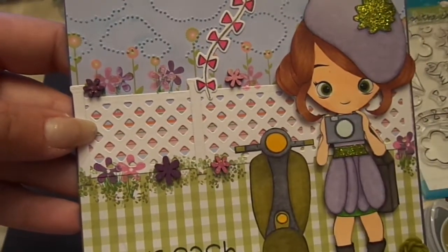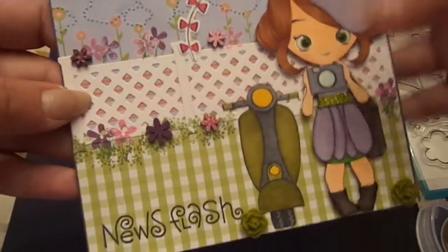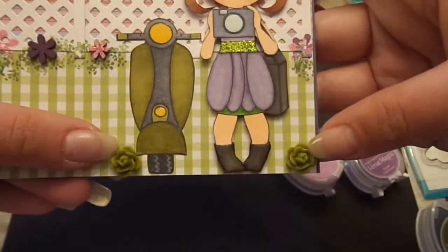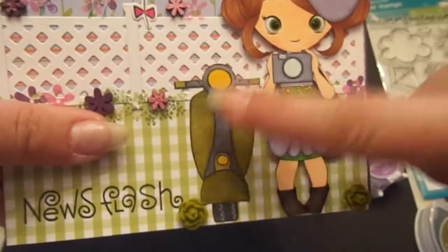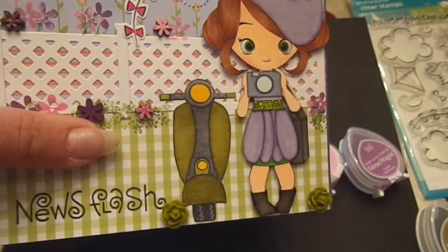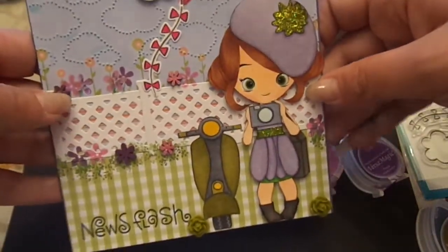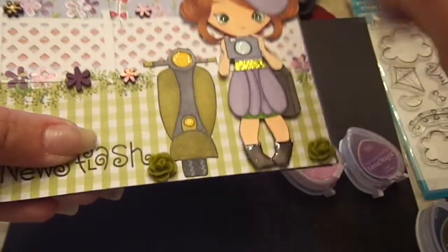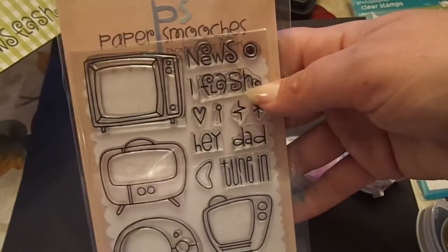Then I added a few Studio Calico Flower Wood Veneers, inked in the same color as my flowers, and added some at the top, bottom, and sides. These two little green flowers are from Recollections — the little Cabochon ones. And then this little scooter — I just had to add it — is from Paper Smooches Spiffy Scooters. I figured this little reporter is scooting around on her scooter looking for news. And the News Flash stamp is also Paper Smooches, from the Boob Tube set. So it just says 'News Flash' — I put those together.